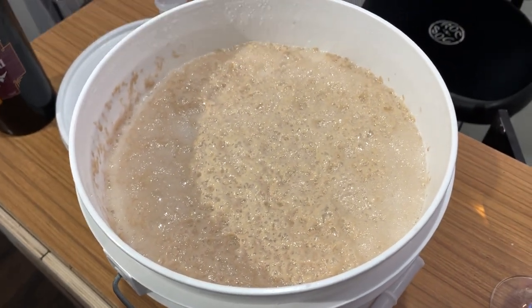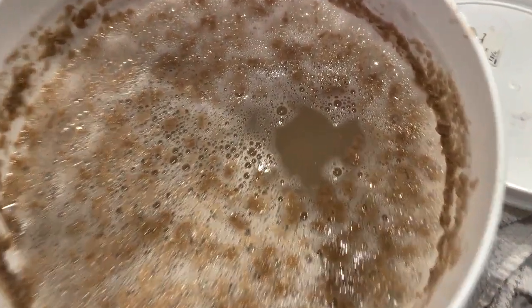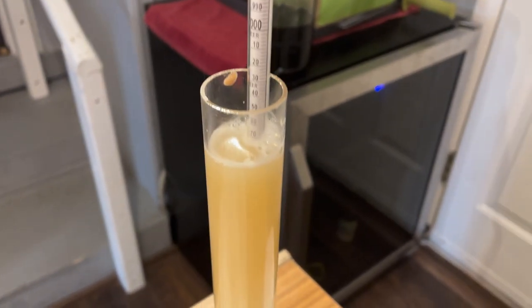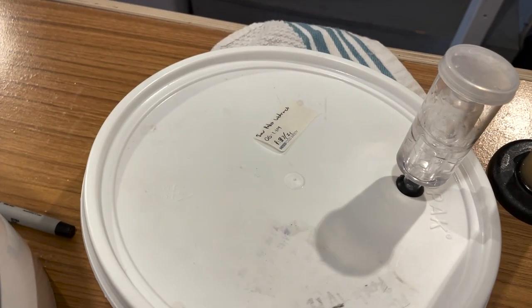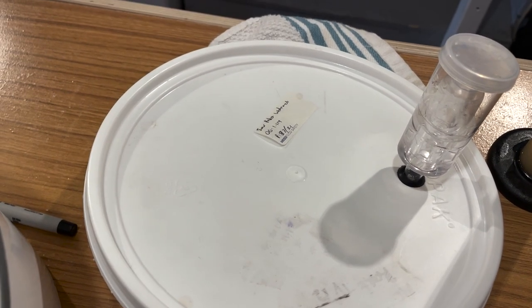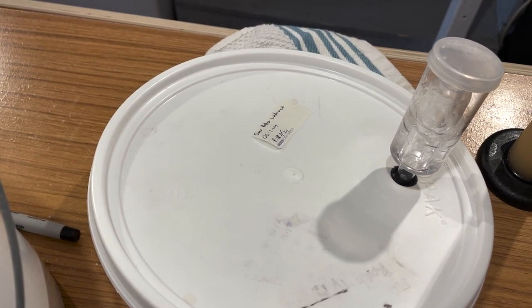It smells pretty interesting. This is fermenting — you can see those little bubbles. It's slow. We're at 1.072. Started at 1.114, so we'll see if it keeps going. We're about nine or ten days into this so far.